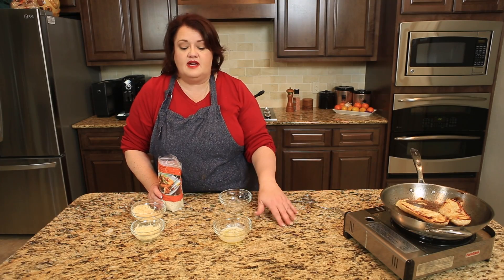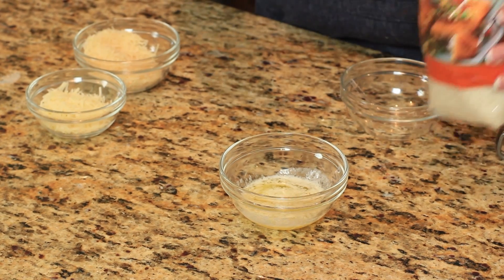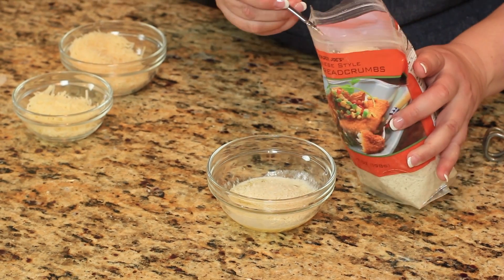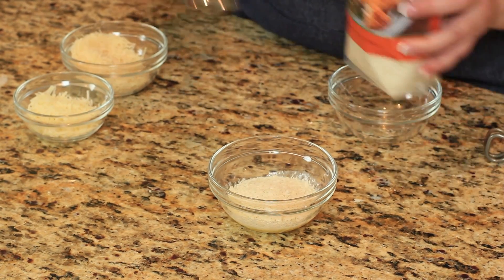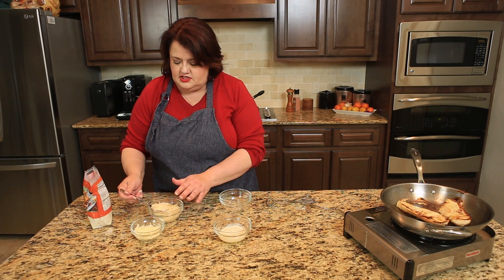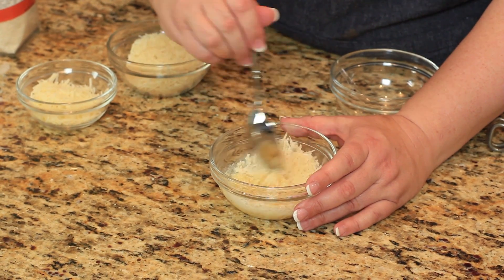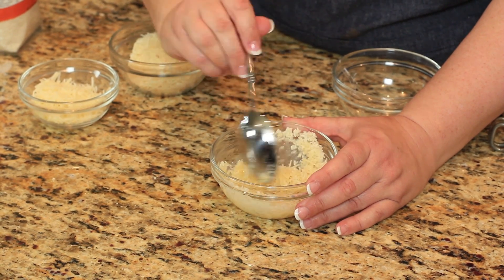We're going to make our crumb topping. I have a couple tablespoons of melted butter and I'm going to add a couple tablespoons of panko breadcrumbs, a little bit more, and I'm going to add one tablespoon of Parmesan cheese. We're going to give this a stir. This is going to be a topping for the chicken.